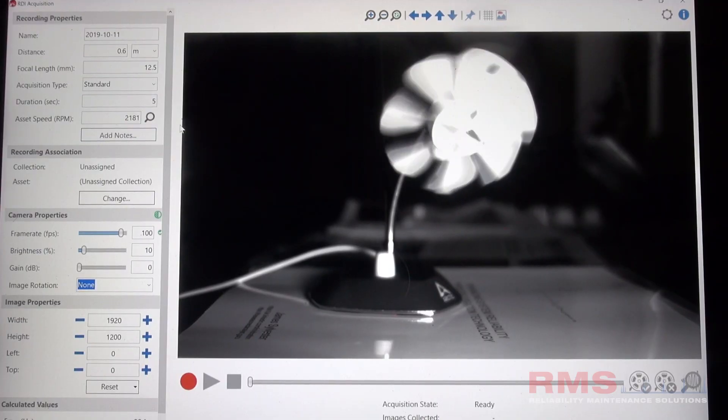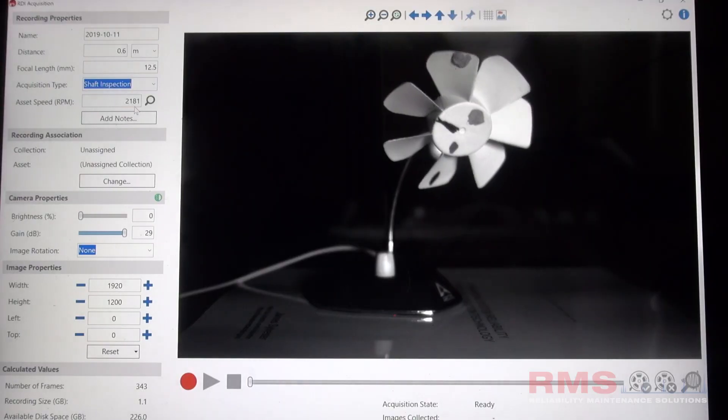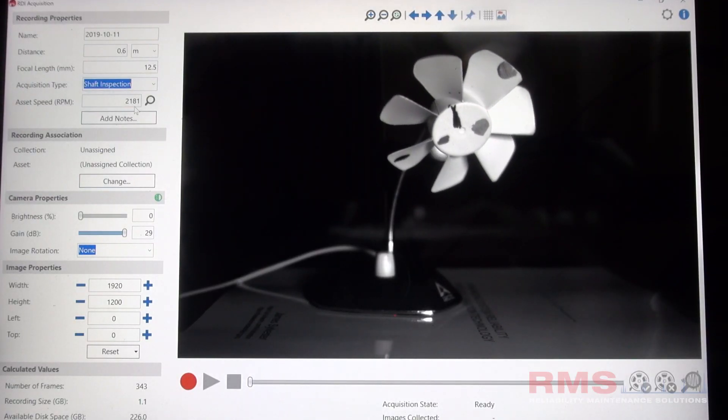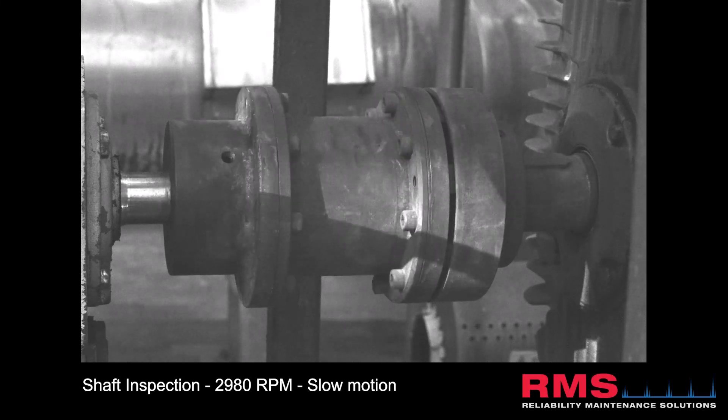So Jeff, can you tell us — we've got shaft inspection and we've got shaft measurement. What's the difference between those two? Shaft inspection is really designed to be an inspection tool. It puts the camera into a new mode that allows you to get very detailed imagery of the shaft as it turns. You can essentially slow the shaft down and spin it around to inspect it through a rotation even while it's in operation.